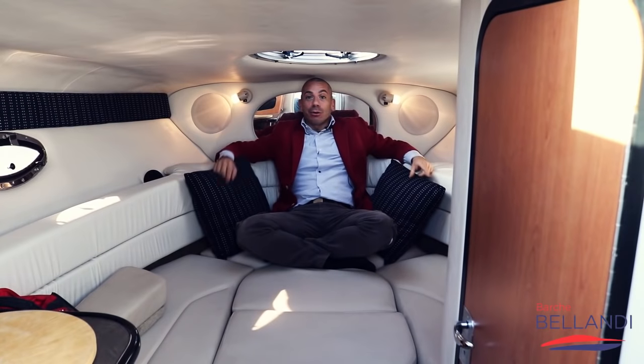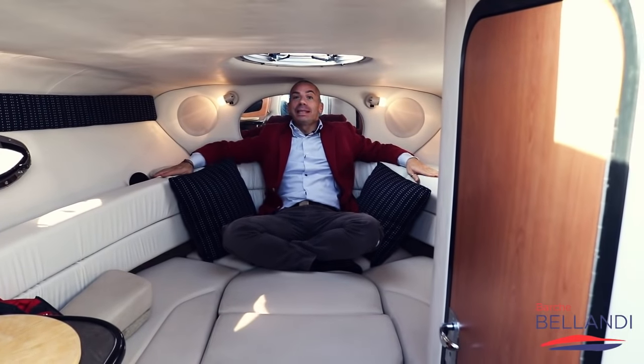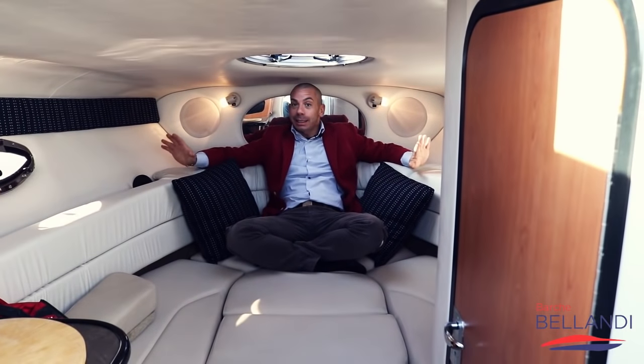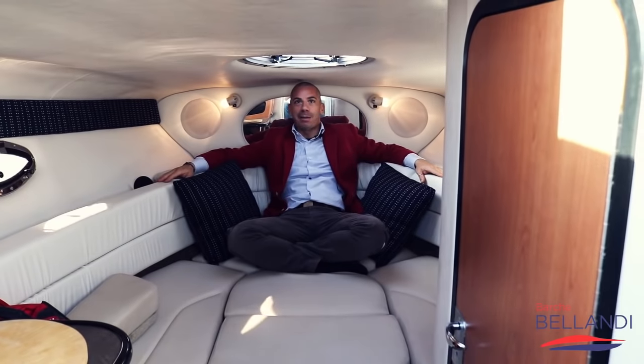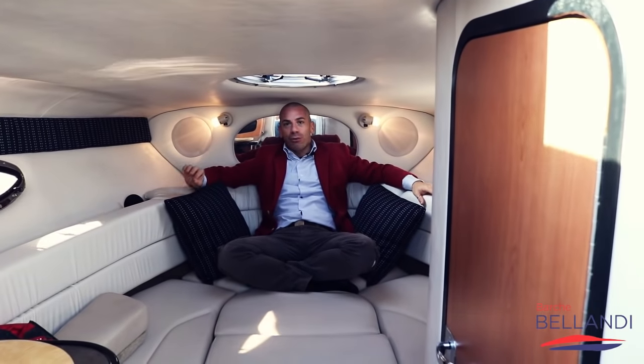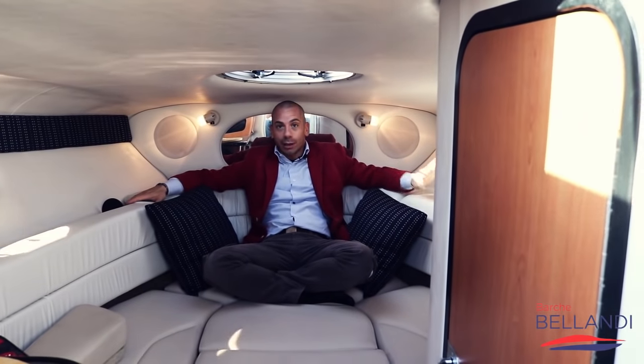Mi trovo all'interno della cabina, o meglio dire in questo bel salotto, perché tutta quanta la tappezzeria è in pelle, in finta pelle – lo Skynet – in materiale nautico fatto apposta per le barche. Anche tutto il cielo è ricoperto, ogni piccola rifinitura è stata accurata su questa Crowline 255.